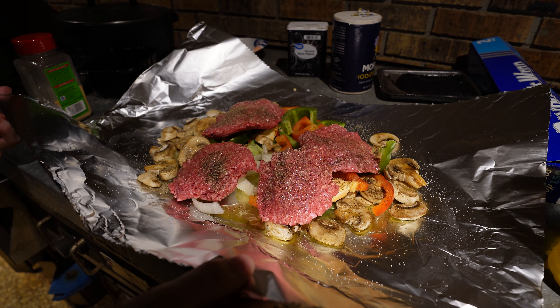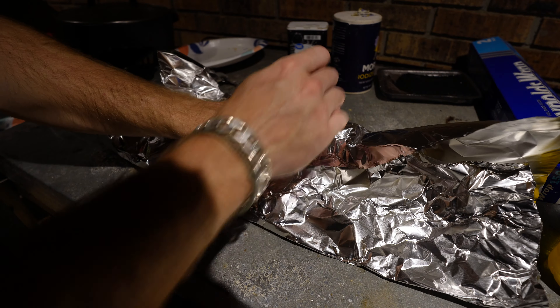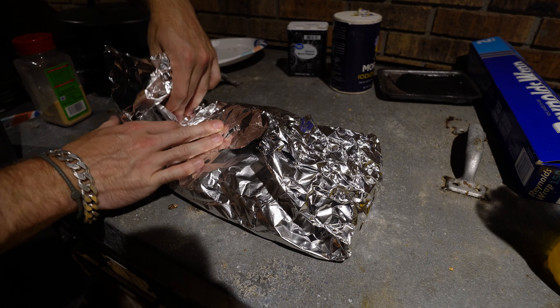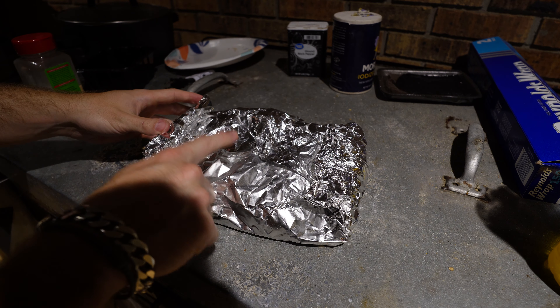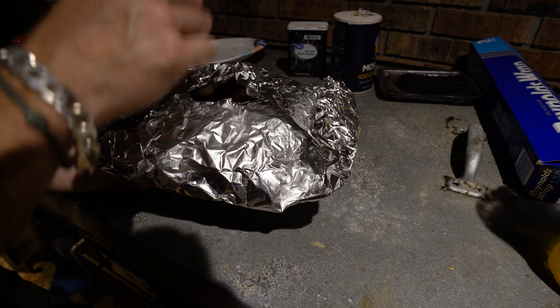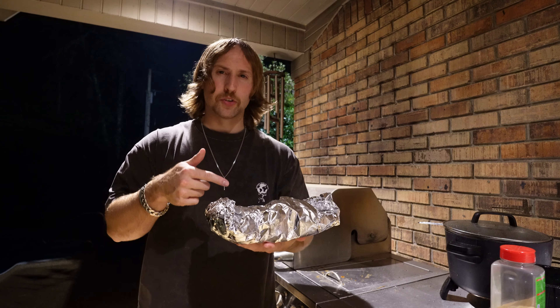Now the fun part — wrapping up the hobo pack. Before folding, pick it up and kind of mash everything together, get it centered. Then pinch and seal as best you can, fold over again, pinch, roll and seal. The weakest point will be one end, so if you flip it, oil may leak from that side. Make sure you set it on the fire, in the oven, or on the grill with that little lip up. Some people use tape but I don't like putting anything plastic near fire.